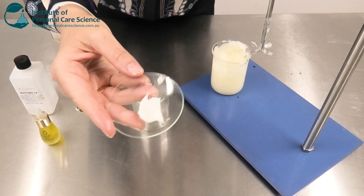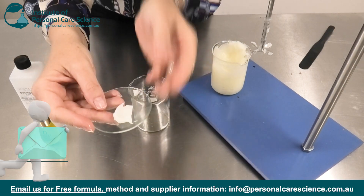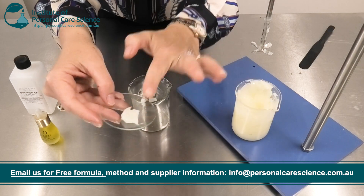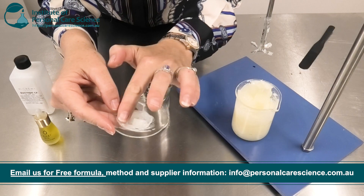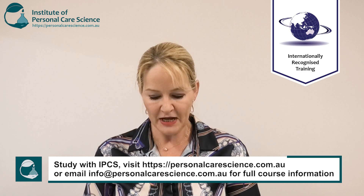And there we have our beautiful scar and stretch mark gel. Now, don't worry — on the day you make it, if it looks a little white or bubbly, that will become quite a clear, beautiful gel as the air settles out over time. You can of course offer the product in a straight oily serum form.